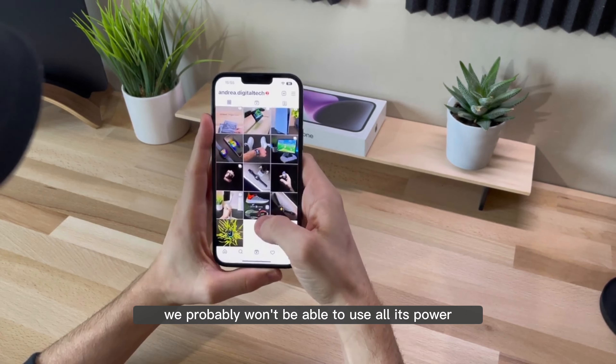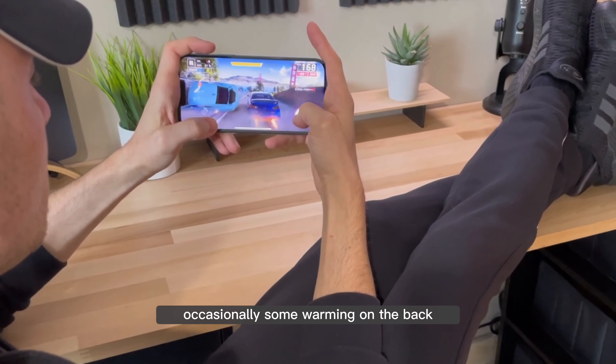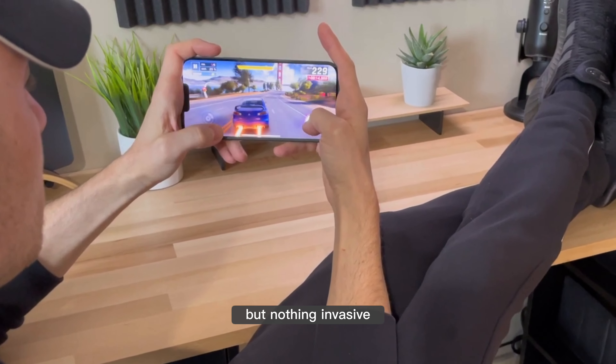In the gaming world it performs very well too — it's fast, the graphics are excellent, it's fluid, making the experience satisfying and captivating. It also has no big heat problems; occasionally some warming on the back, but nothing invasive.